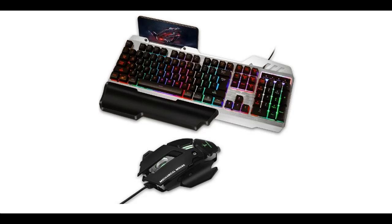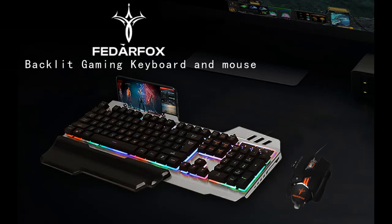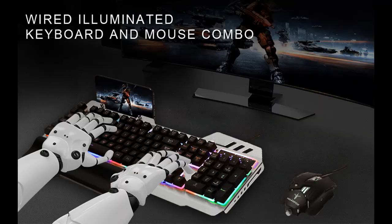Introduce short picture overview of gaming keyboard and mouse. FADAR Fox Wired Rainbow LED Keyboard Mouse Combo, backlit illuminated mice, mechanical feeling keyboard with removable hand rest, RGB keyboard for Windows PC gamer and PS4.